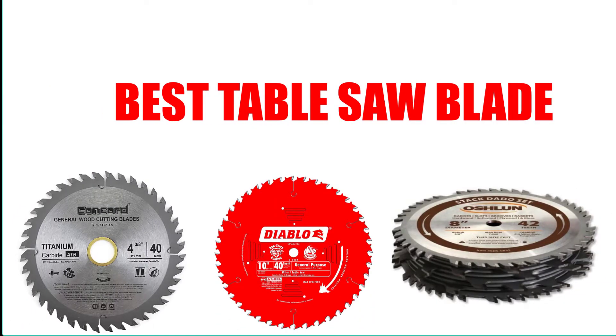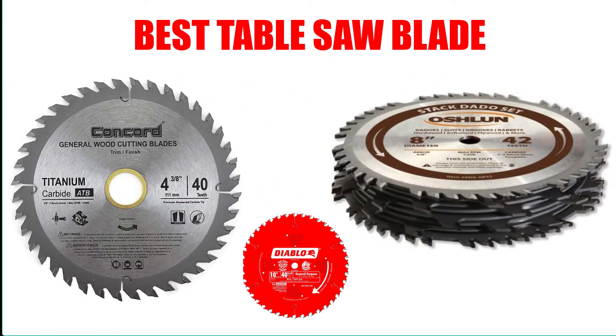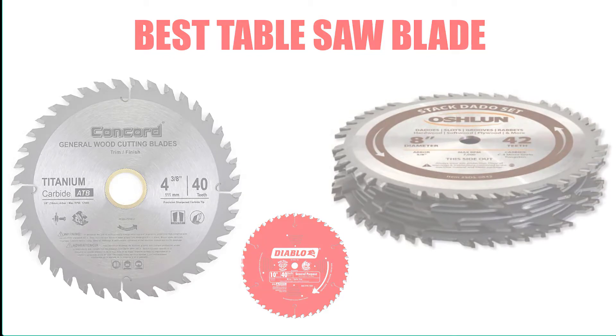Are you looking for the best table saw blade? Here we will break down the top 8 best table saw blades on the market. In this video, we have included links in the description for each product mentioned, so make sure you check those out to see which one is in your budget range.